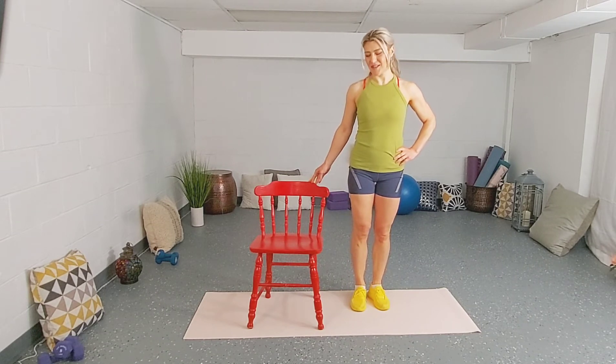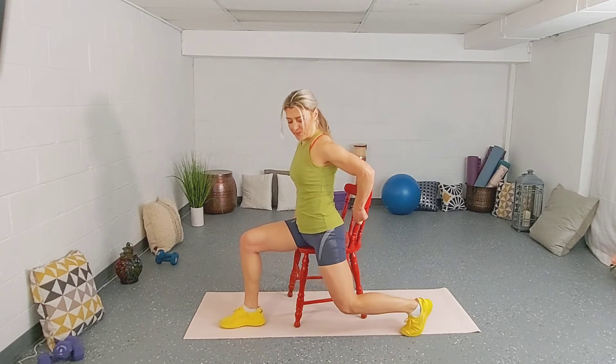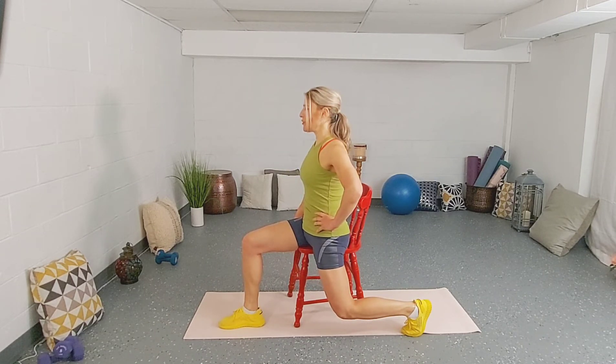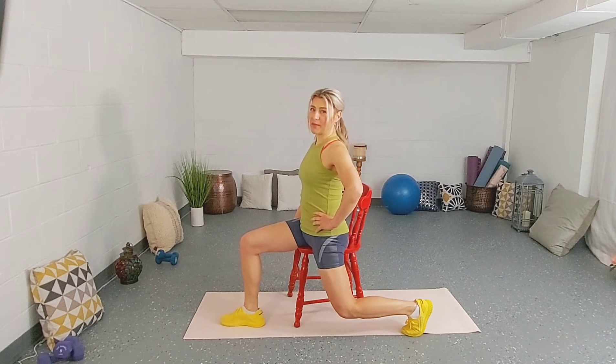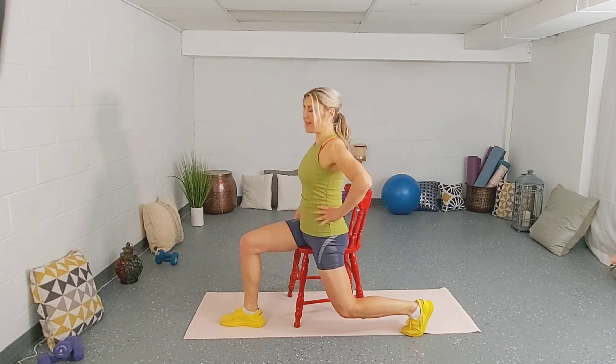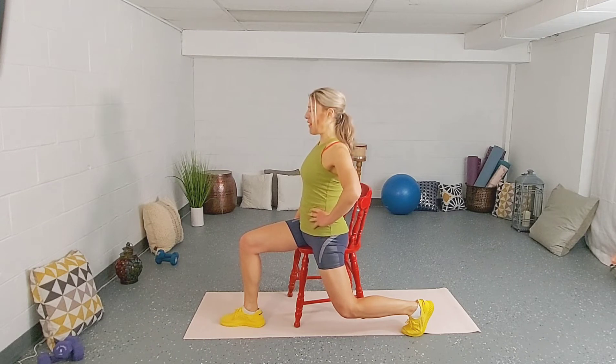Let's start sitting on the chair. Right leg is forward, left one is behind you. I'm going to turn this way so you can see a little bit better. Tuck your tailbone in, relax the shoulders, and hold the position. Ideally we have a 90-degree angle in both knees. Keep pulling your belly button in. Feel that stretch on the front side of your thigh. A couple more seconds.